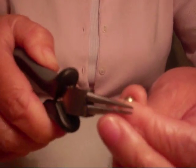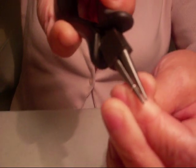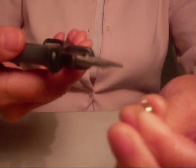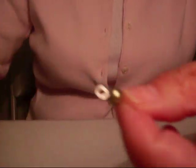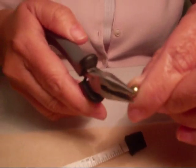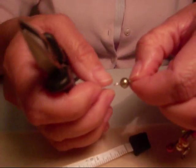Then you bend it towards you, like this. You couldn't go any further, so you reposition your pliers and put it where the mark is and continue bending. Now you have your loop. Make sure that they're straight — take your chain nose pliers and make sure that they are in the same direction.